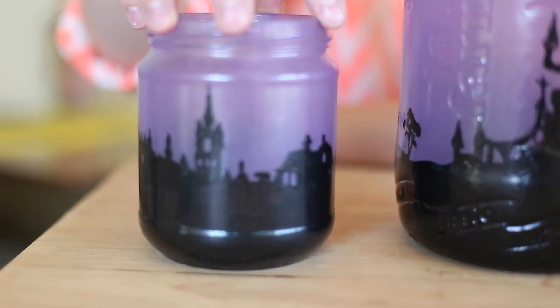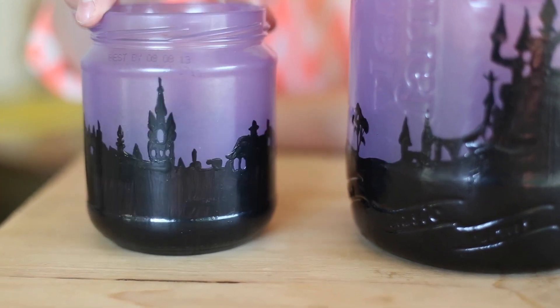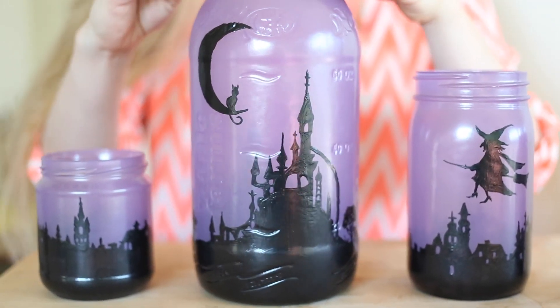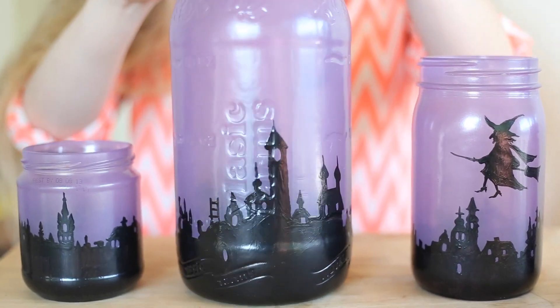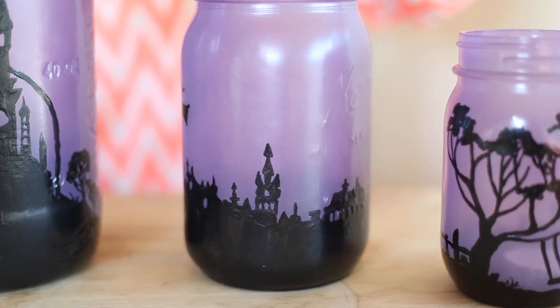I'm finished — do you want to see them? Okay, this one is just a cityscape and I think it turned out awesome. And then this one I really like — it has the moon with the cat sitting on it and the awesome landscape. And this one has the witch and it's got a cityscape below it.